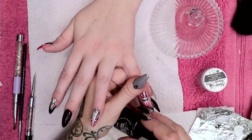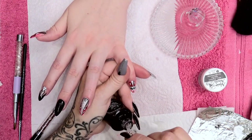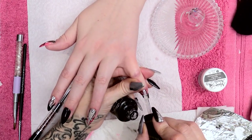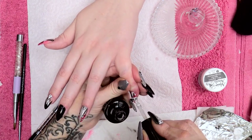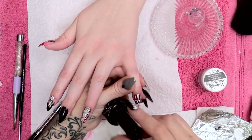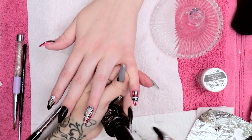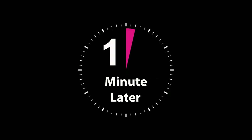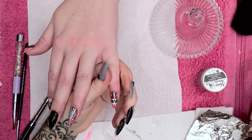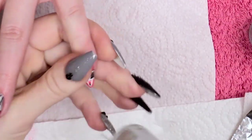I'm going to seal that with Mega Gloss Sealer Gel. Pop that into the lamp for one minute in LED. That's all cured now. I'm just going to pop a little bit of cuticle oil on there.